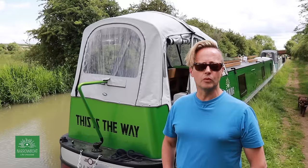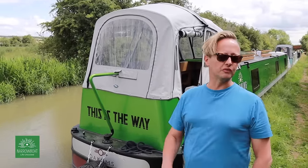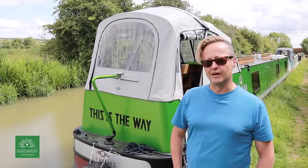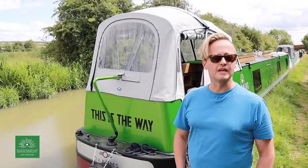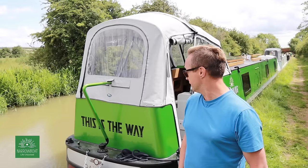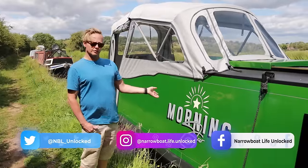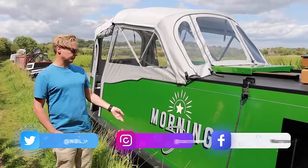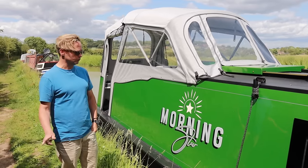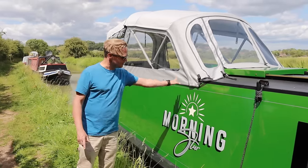Paul and I are huge Star Wars fans, and one of our favorite recent series is The Mandalorian. This is just a little nod to that, and it sort of goes with our ethos of the electric boat lifestyle - we truly believe this is the way. The boat was sign-written by Rob Wag, who did an absolutely stunning job. If you look at a previous vlog you'll see him doing it - such a skill. He took our logo and just took the key elements of it, and he's done a superb job.